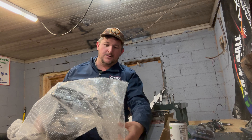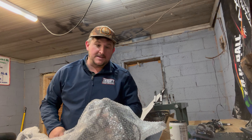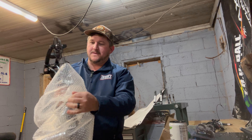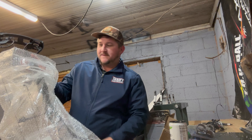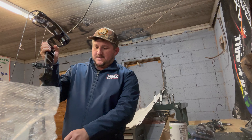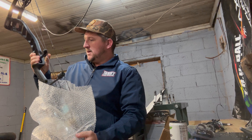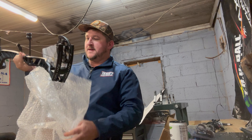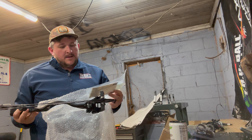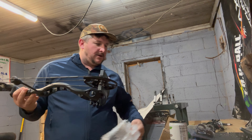The Inline 5s were rated at a higher IBO speed — I think this was rated at around 345 — and it shoots a little bit faster than the Redix does. This is going to be a bow that I won't shoot in the known 40 class, so speed is not an issue. Also I'm gonna show you guys how to tune with these things.